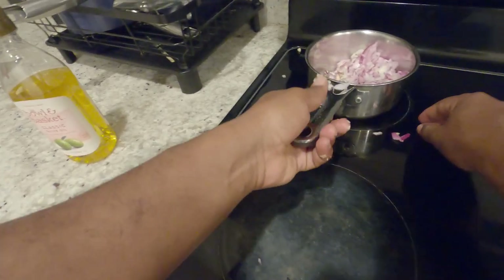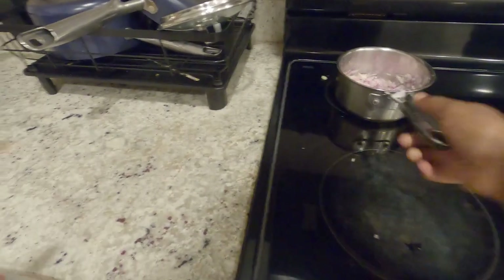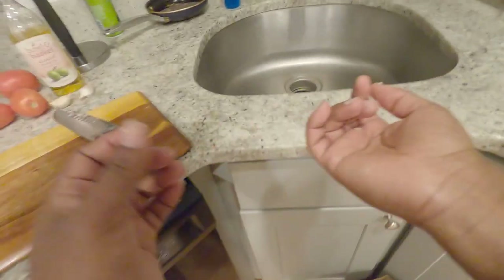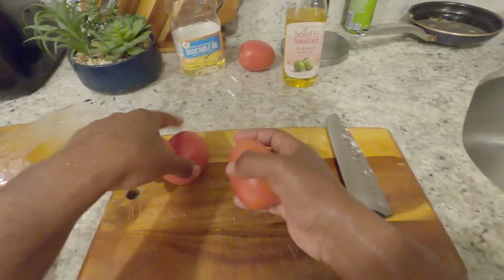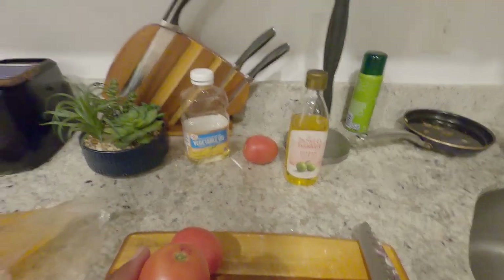I'm just going to add it in a little cooking hot pot. I'm just trying to have fun with this one. Always wash your hands — it's important between each ingredient, make sure your hands are clean.